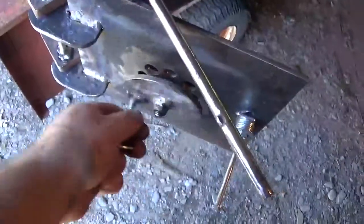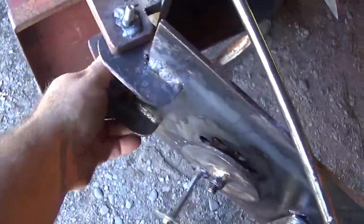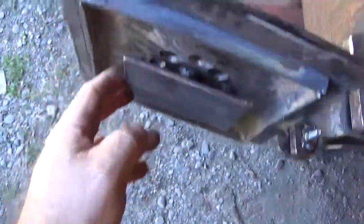I did put one here and one on my door, so I'm going to be able to open and close this. I did put one on each side here to hold the door, and inside the door as well.